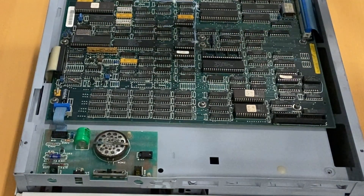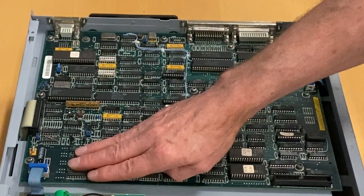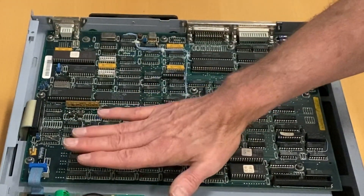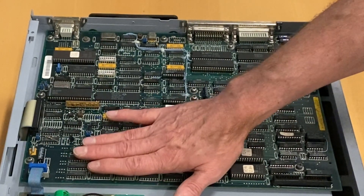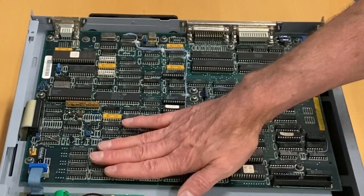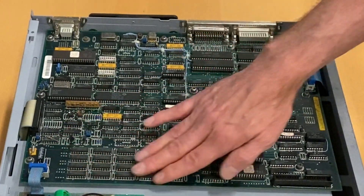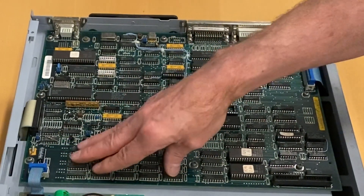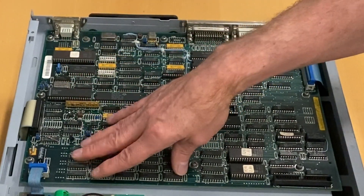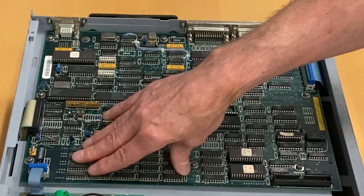Let's move into the actual motherboard and start with the memory area. This specific computer came — as far as I know they all came — with 640 kilobytes of RAM. These chips are the 41256, AP-12 version. The dash-12 means these are 120-nanosecond chips, and they also run at zero wait states, which is one of the features that makes the M240 and the M24 SP fast — 120-nanosecond RAM with zero wait states.